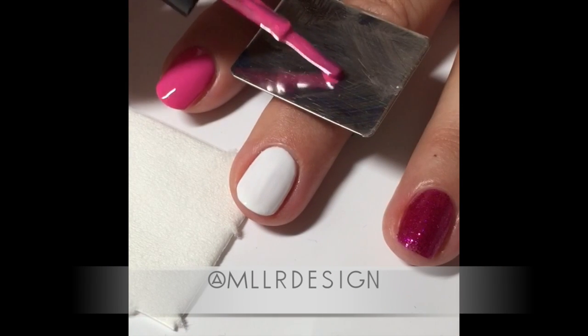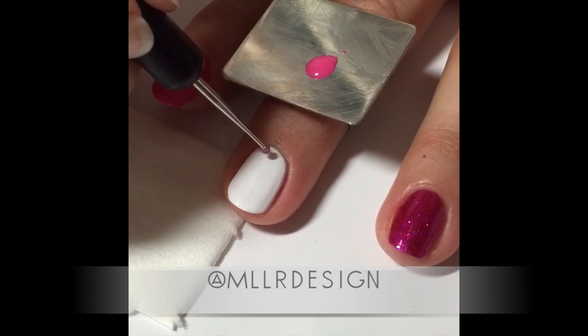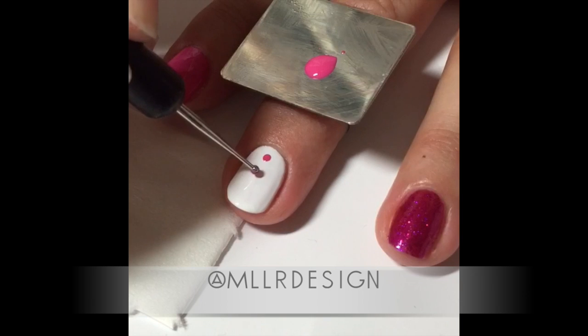Hi! Today I'm doing a simple dotted cure with C&D Shellac. I've already prepped my nail and put on two layers of C&D Shellac Queen Puff and cured.